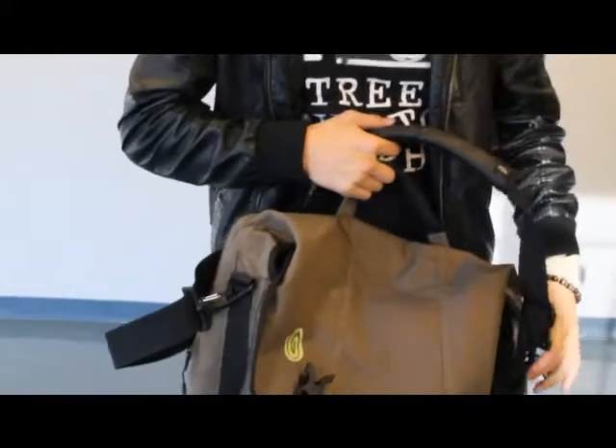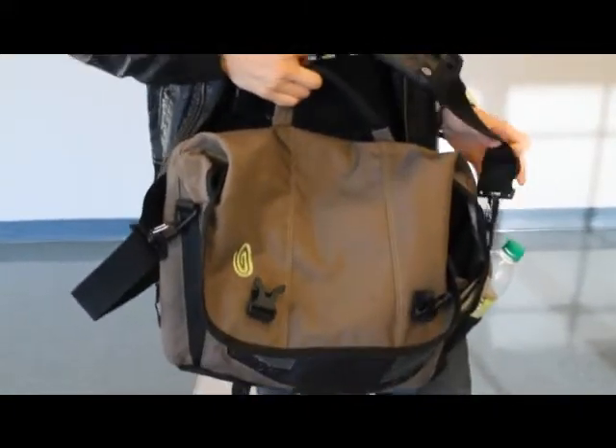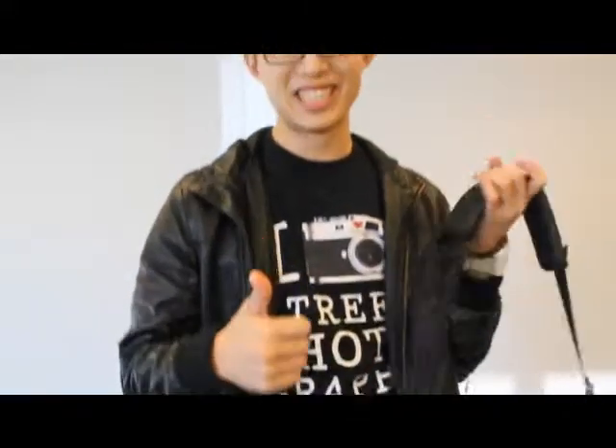So yeah, this is the bag that I like to use for street photography. I highly recommend it — check it out and you guys won't regret the purchase.